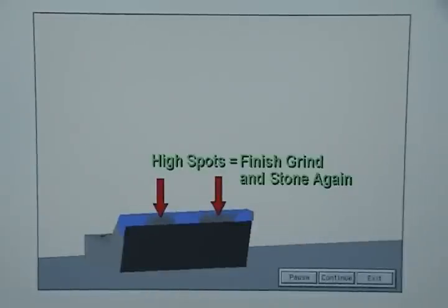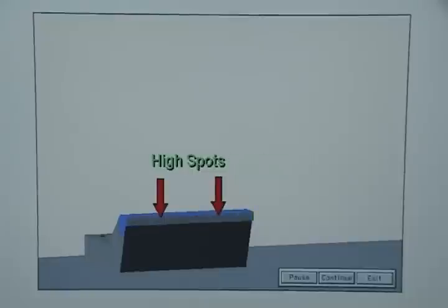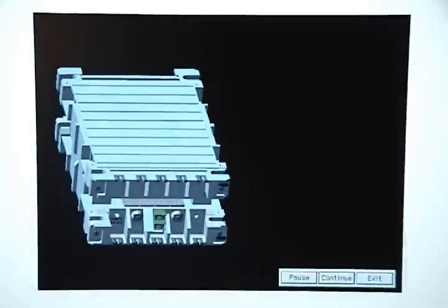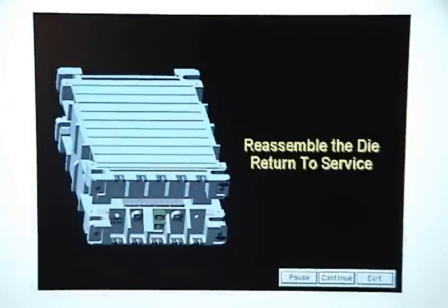Places where the layout blue has been rubbed off indicate high spots that you will have to finish grind and stone again. When the high spots have been removed, place the nitrogen or springs back in the pad, reassemble the die, and return it to service.